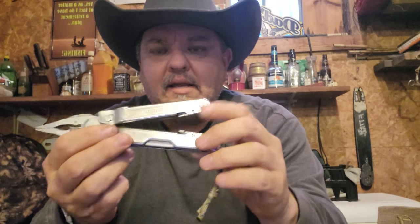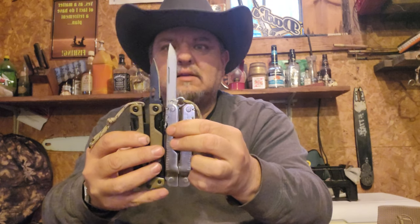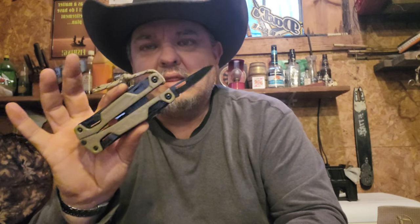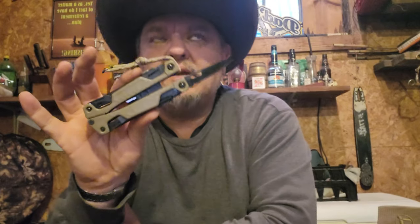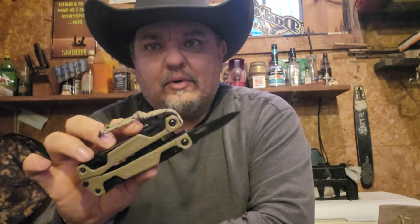On the Super Tool 300, all the tools are on the inside — you have to open it to expose your pliers, just like any old-school multi-tool. Here's the main blade — see how much shorter that is on the OHT. That's a lot less cutting edge, so the Super Tool 300 finds its home on the farm a lot more. Leatherman has actually quit making this one because of the Leatherman Free series and the new Leatherman Arc — they're all one-handed tools now.